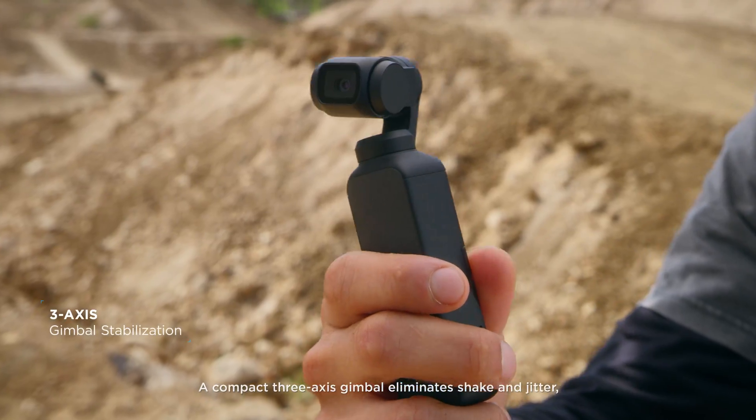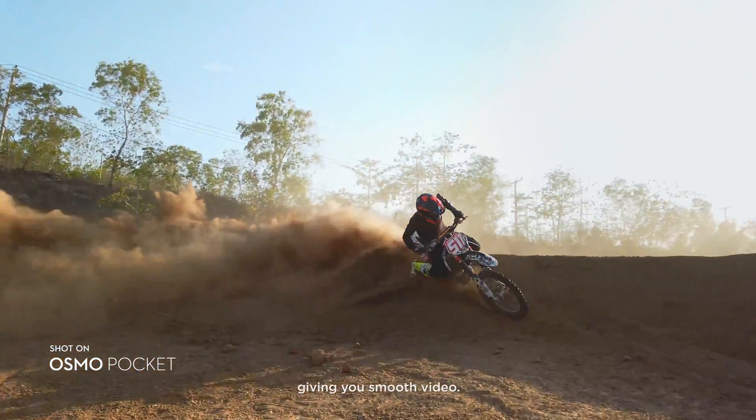A compact 3-axis gimbal eliminates shake and jitter, giving you smooth video.